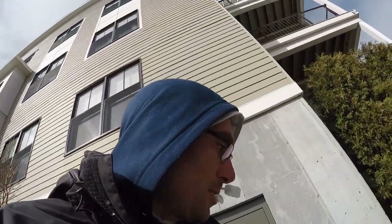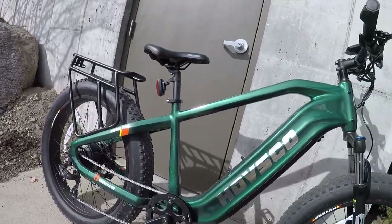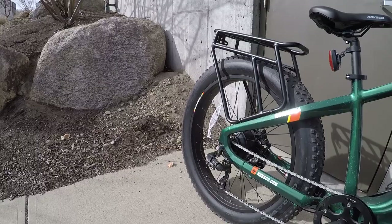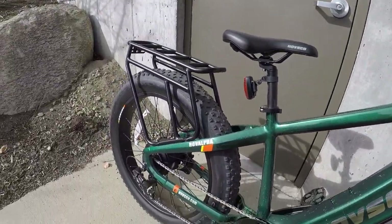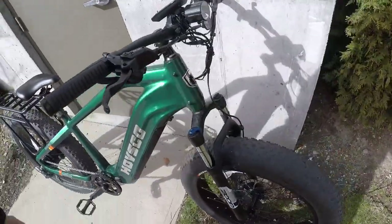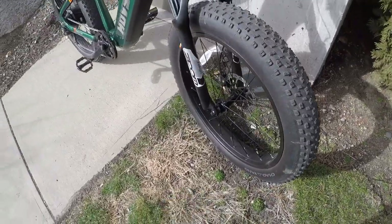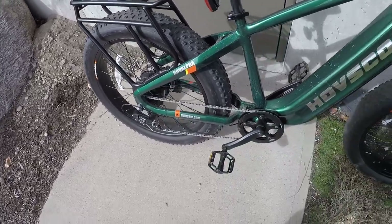All right folks, welcome back. Today we're taking a look at something brand new — this is the Hopsco Alpha electric bike. I just got this, just put it together this past week. I've ridden it like 60-70 miles so far and I really like it. It's actually really sick. This is an off-road electric bike with 26-inch by 4-inch fat tires — you can ride through grass, mud, sand, etc.